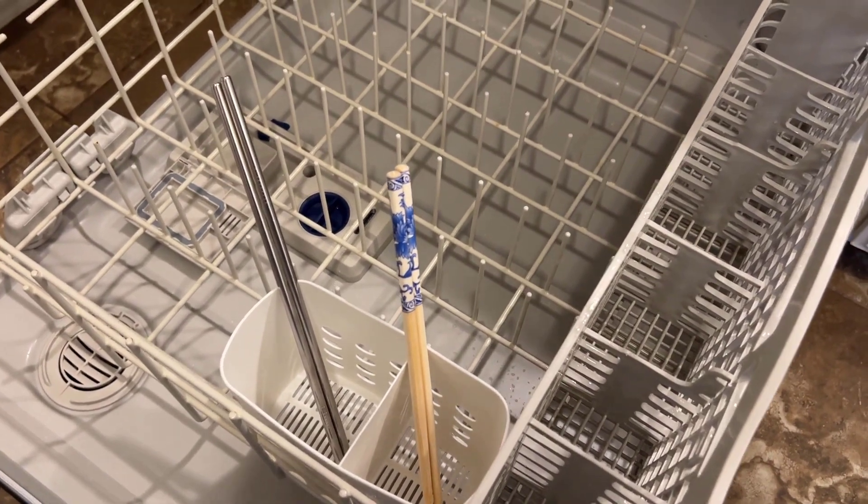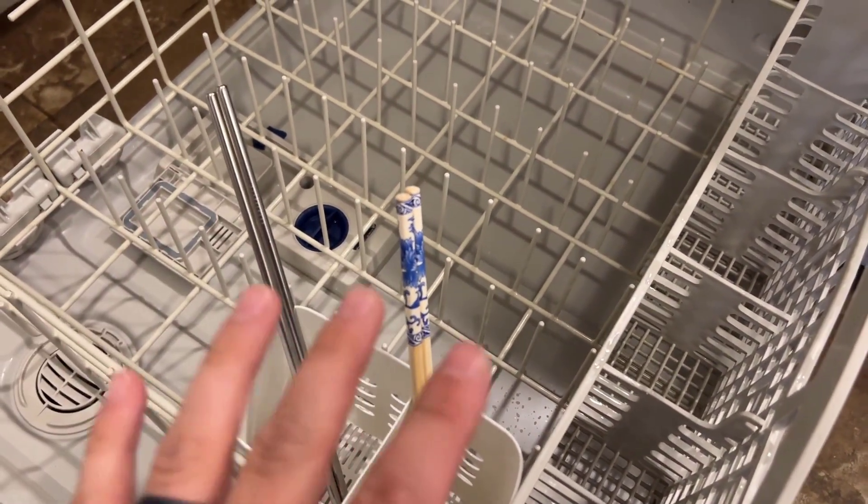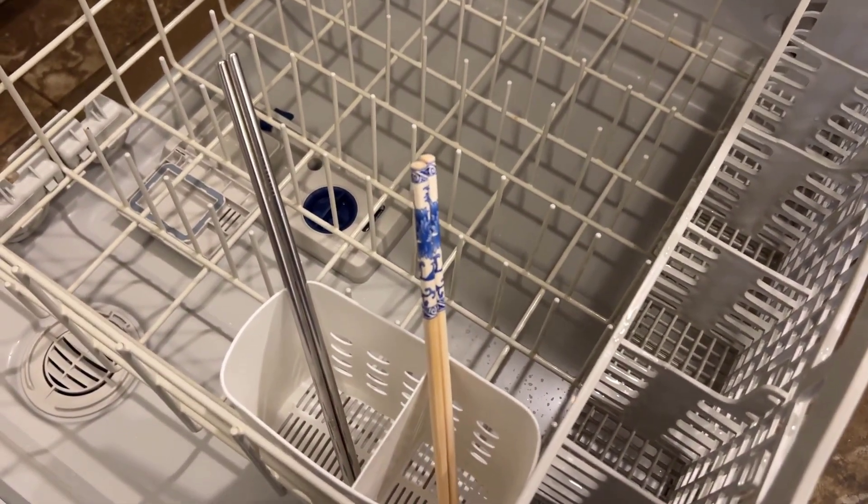I would highly recommend this if you're looking for something to safely wash your straws and your chopsticks. 10 out of 10.